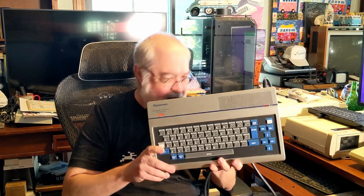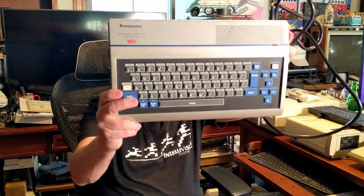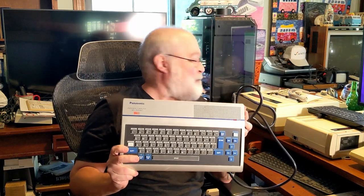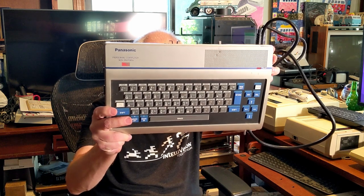I was in there the other day looking for a power supply and this popped up. What the heck is it that I have here? A Panasonic Pig-ass Pete? No — it's a Panasonic Personal Computer 32K Memory. I had no clue that I had this. I did a little Googling and this thing is not that common. Personal Computer Panasonic Model JR-200U. It's 120 volts, 60 hertz for United States. Matsushita Communication. I'm pretty sure this is early 80s.